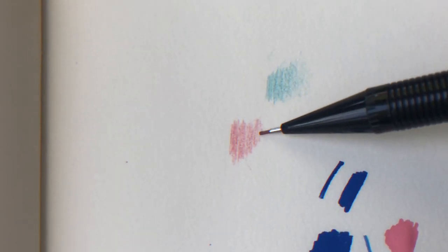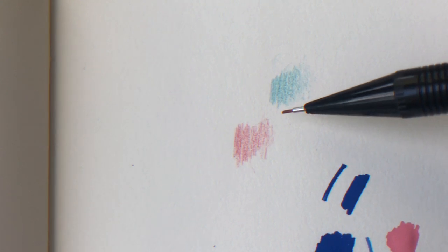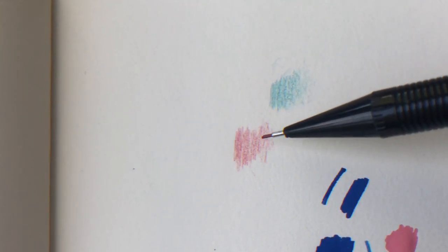Here's the red lead. They look good, they're very soft, and I'm definitely going to use them.